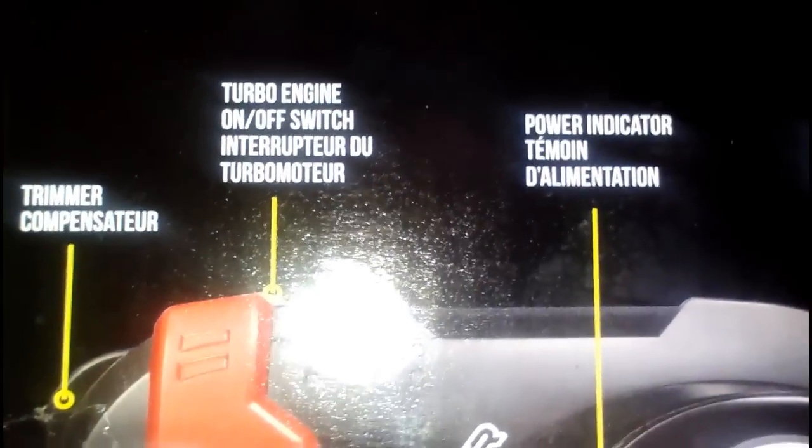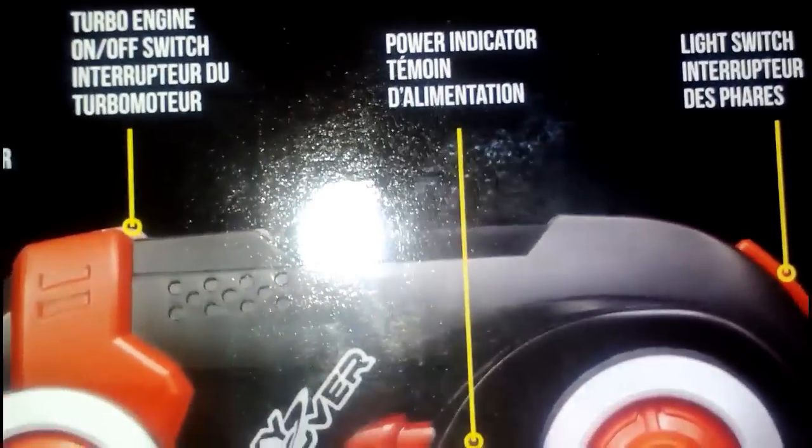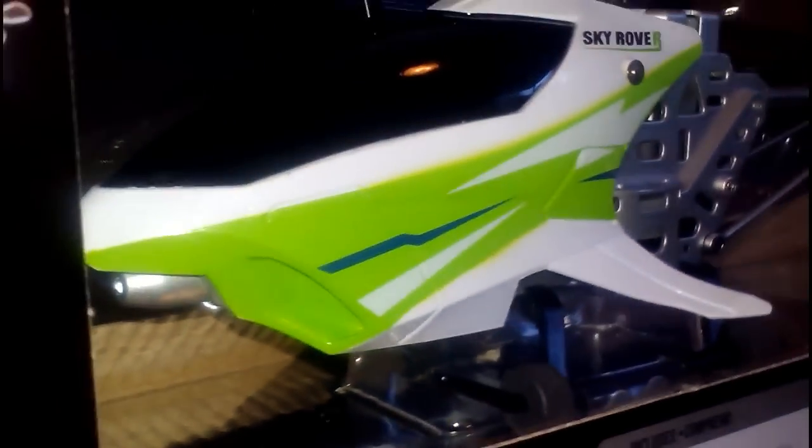And apparently on the controller there's a trimmer, turbo engine, close turbo. Power indicators right there, a light switch — apparently there's a light on it. Probably right in the front there, that silver thing on the bottom. So let's open this.